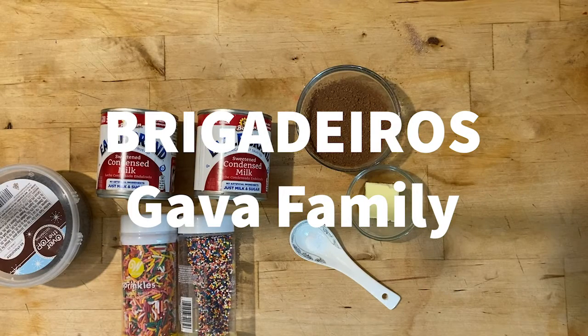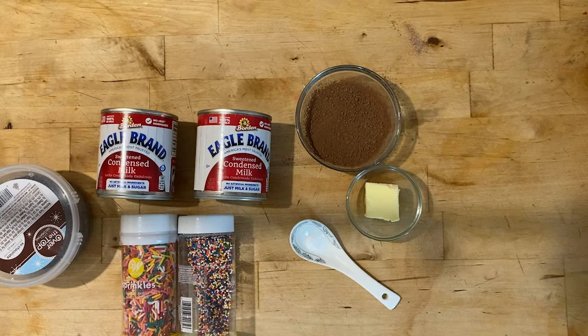Hello and welcome to the next edition of the Cultural Cookbook with the Shimmick Beauty ISP. This is Brigadeiros.